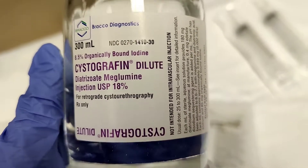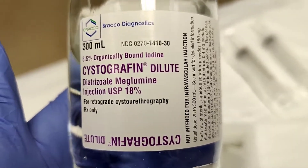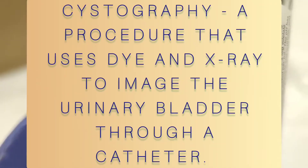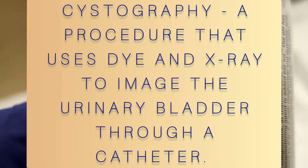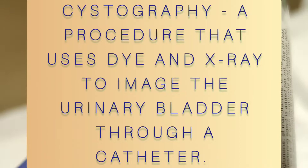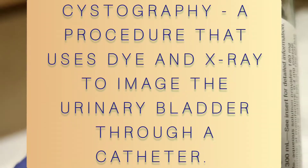I wanted to go back to the word cystogram — in medical terminology, 'cysto' means bladder. So this is about how your bladder works, whether it's functioning or not, and it has to do with your urinary tract.